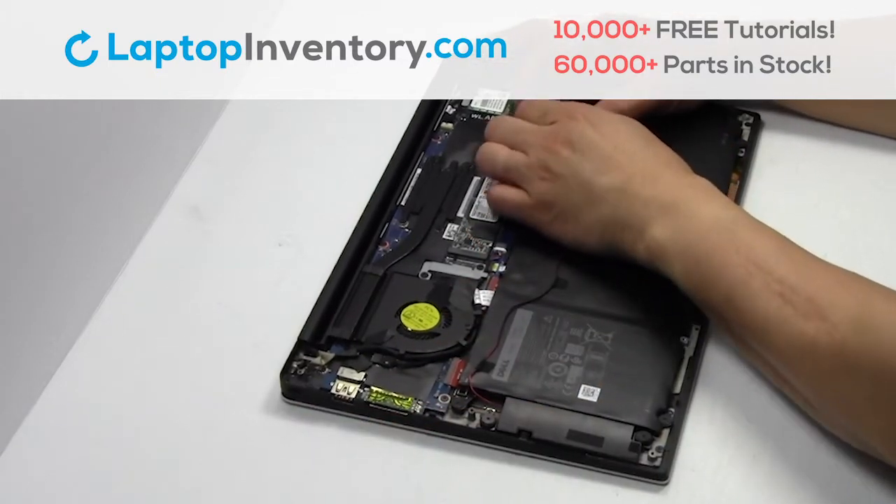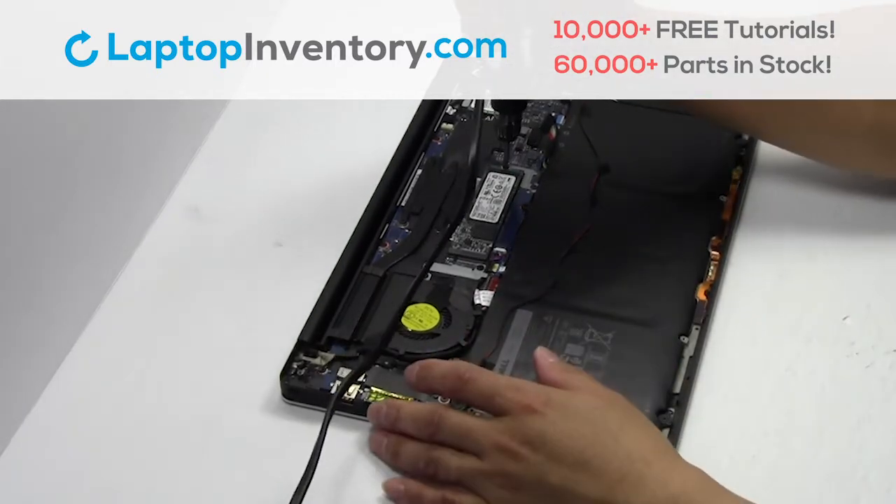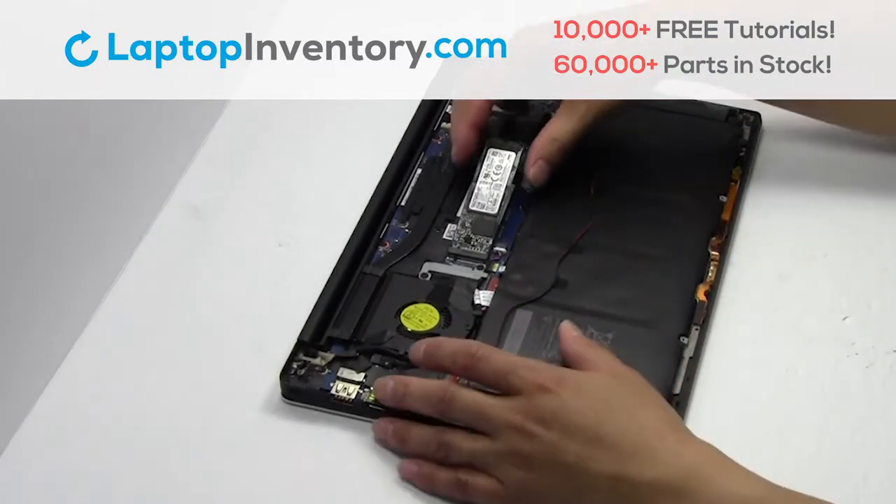Unplug the cable. Remove the screw. Remove the card.